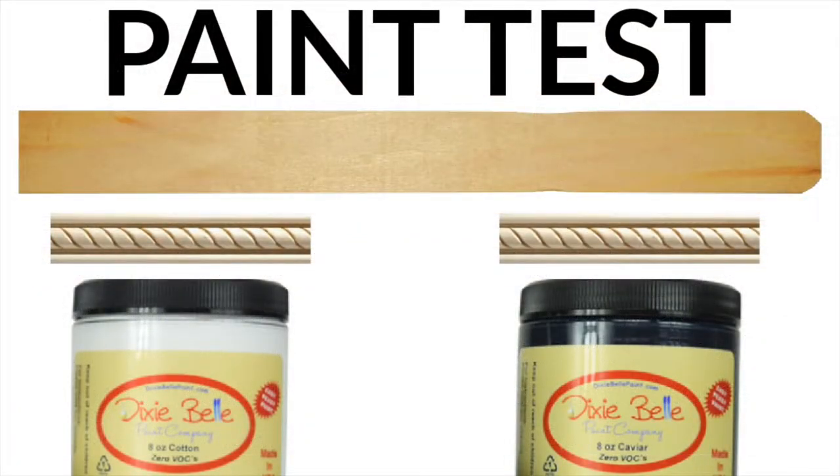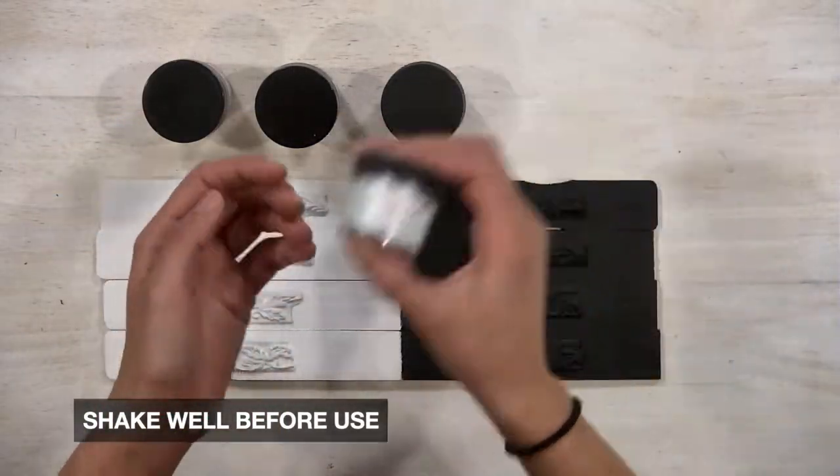Before we start testing this, let me set up the paint test for you. We've taken a one-gallon paint stick and painted half of it with Dixie Belle Cotton, the other half with Dixie Belle Caviar. We've also taken some wood trim, painted it in both colors, and affixed it to the one-gallon paint sticks. Now let's get to testing the mousse and see what this product can do.